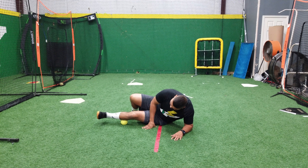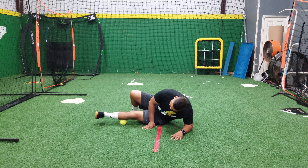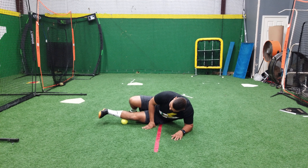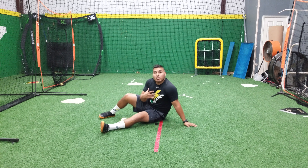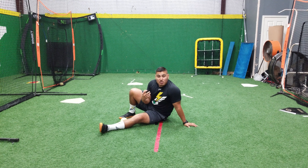We want to drive down into that ball, find those tension points, and then we can turn some more and even get closer to that shin bone and work those peronials. Whenever we're rolling, we want to be sure that we're doing it until we feel a release — that's going to feel like tension leaving the body — and we want to sit on those.